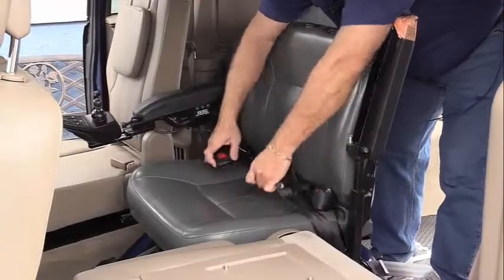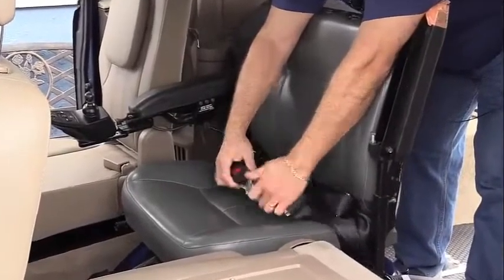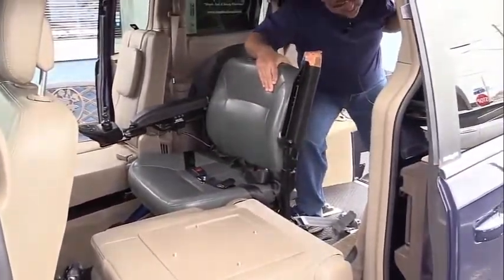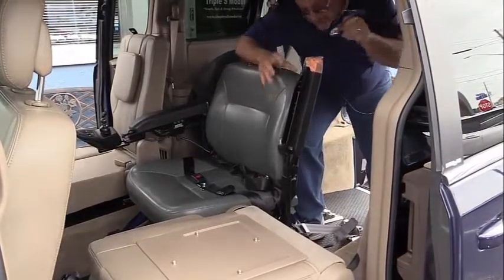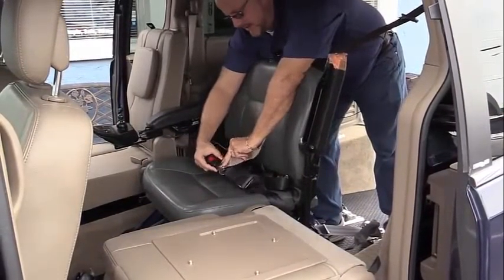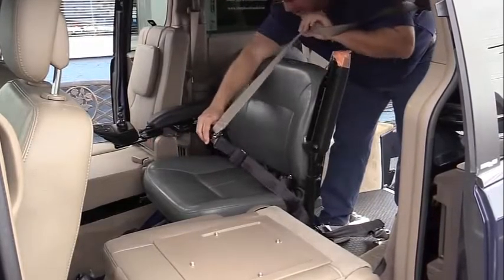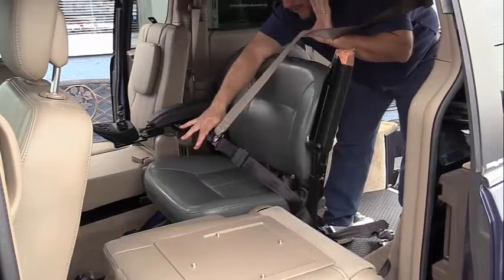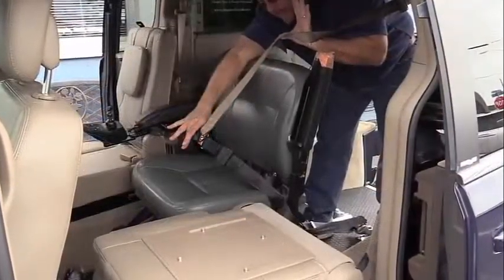Once the lap belt is firmly in place and connected, the integrated retractable shoulder harness — which is a unique feature — can come down and be connected to give the shoulder harness and a three-point safety belt for the passenger in the wheelchair.